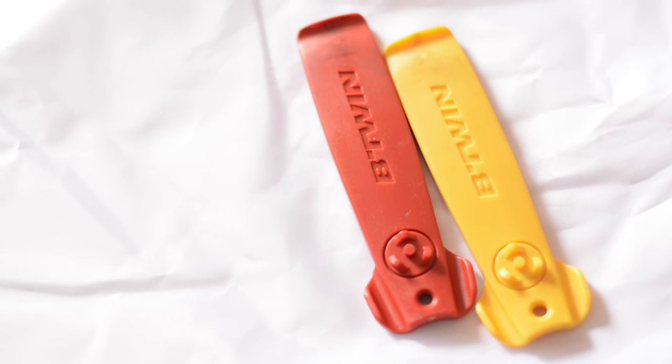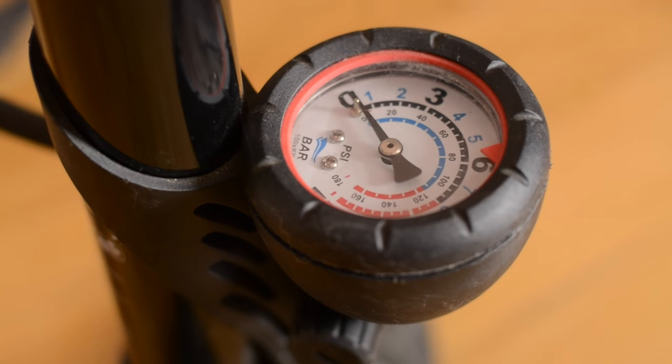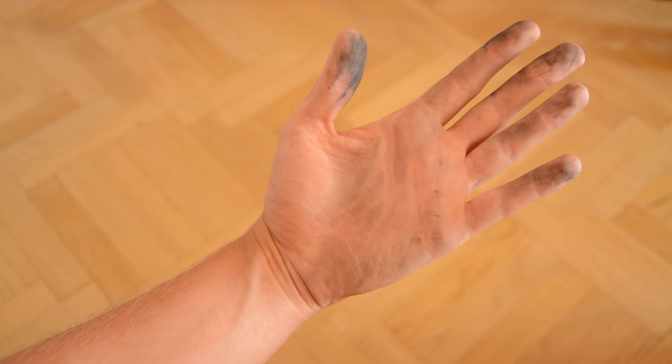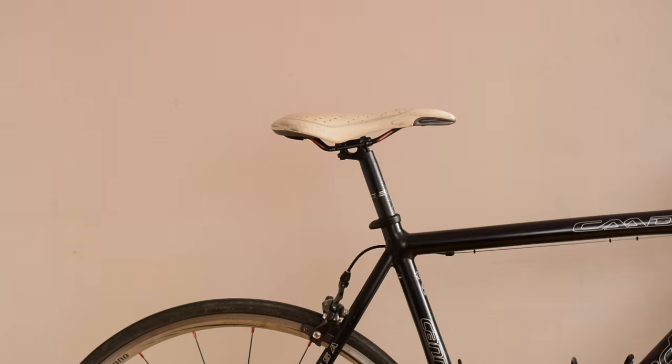You will need tire levers, a bicycle pump, and if you don't want your hands to look like this, rubber gloves. Let's begin.